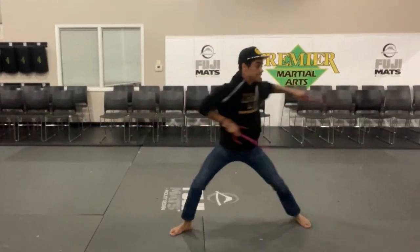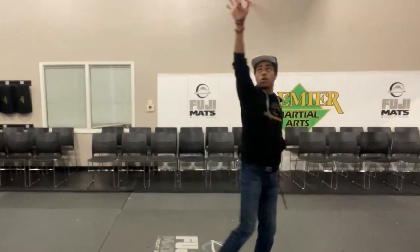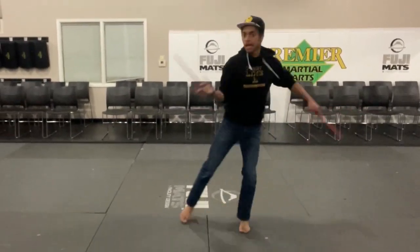So I started martial arts and I wanted nothing more than to get my hands on a pair of Sai. And now 20 years later, not only do I have a pair of Sai, but I'm actually pretty good with them. So this video is for all of you guys out there, like me, who want to get yourself a set of Sai.